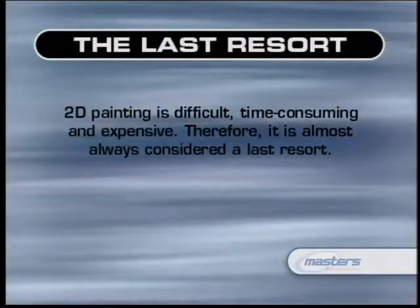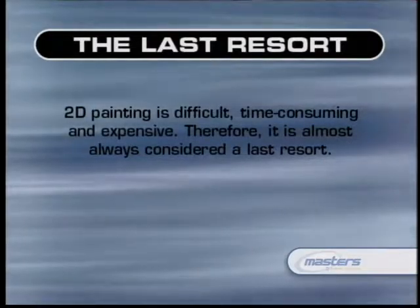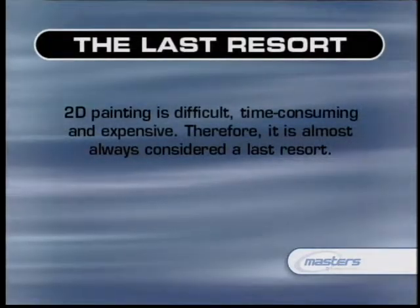2D painting is a very difficult and time-consuming process, particularly in photoreal painting and plate restoration. It should only be used as a last resort if procedural solutions just will not work. If that is the case, a rotoscope artist is called in and can often, with great paintwork, save the day.